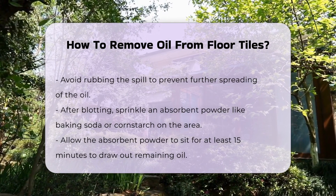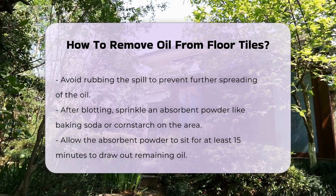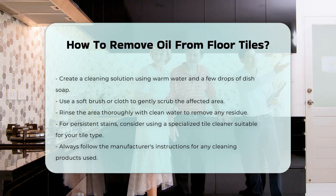Next, create a cleaning solution. A mixture of warm water and a few drops of dish soap can be effective. Use a soft brush or cloth to scrub the area gently, then rinse thoroughly with clean water to remove any residue.